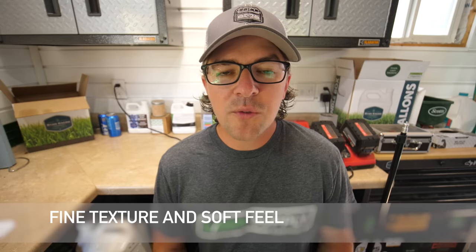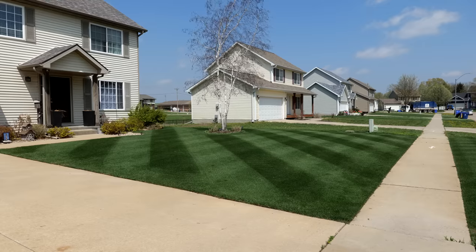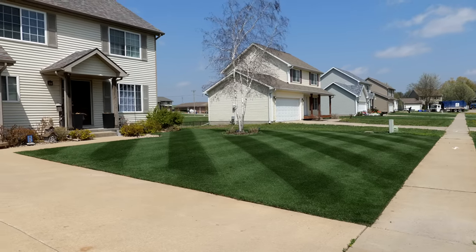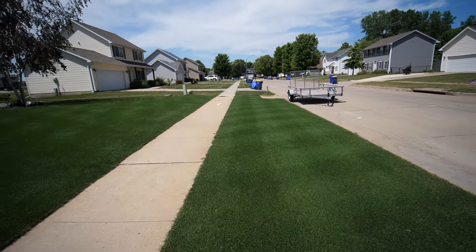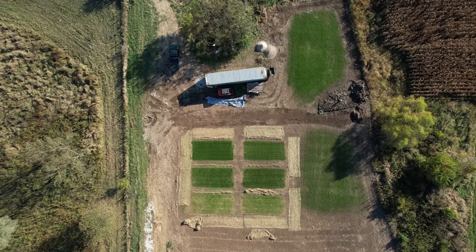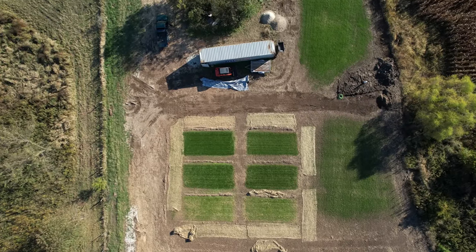Let's go over the pros. One would be it has a very soft and fine texture — probably not quite as soft as fine fescue, but it's gonna have a fairly fine blade and be very soft under your feet. Two would be the darkest cool season grass that I've found. I've done various different testing with elite kinds of bluegrass right next to my ryegrass, putting that right against tall fescue out in my test plots, and I've been pleasantly surprised — this has the darkest color of any of the grasses that I've tested.